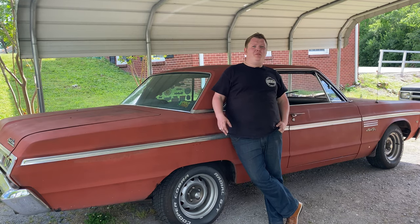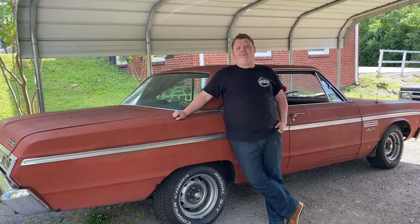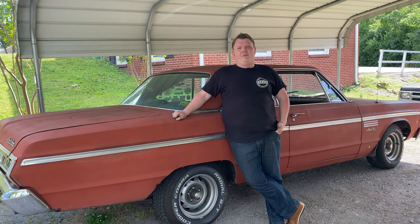Alright guys, well that pretty much wraps that up. I hope I gave you some good info — let me know if I didn't. As I've said before, please fact check everything I say, because I'm not a mechanic — I'm just an idiot with an old car. So let me know if you do it differently, and if you want to see more, like and subscribe because we got a lot to do. I'll catch you in the next one.